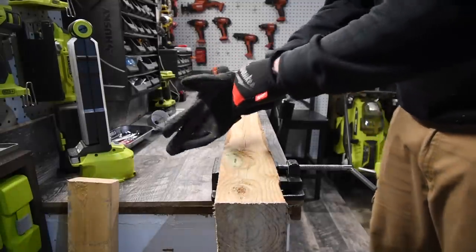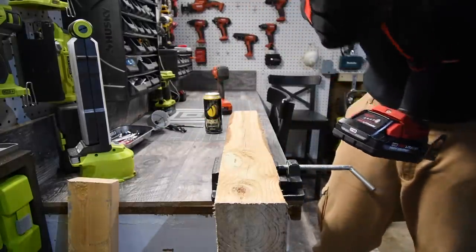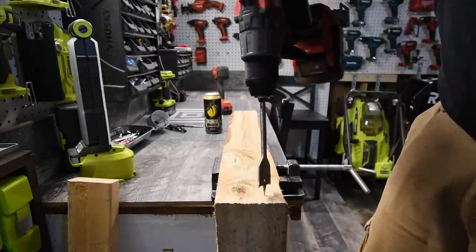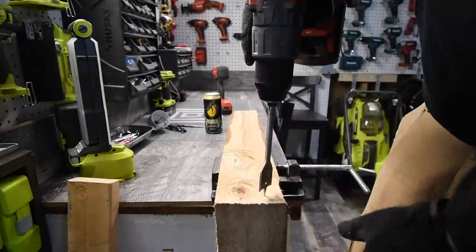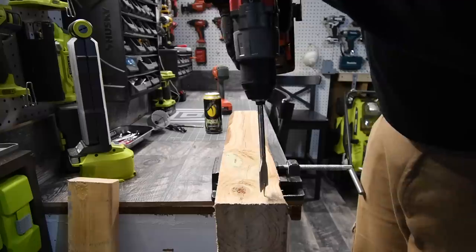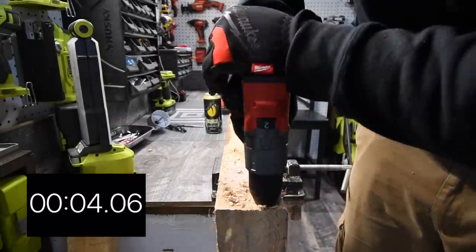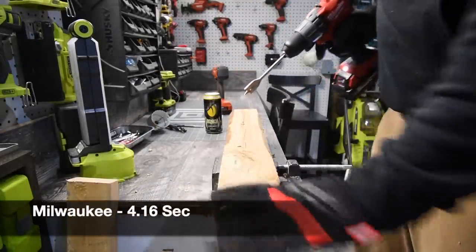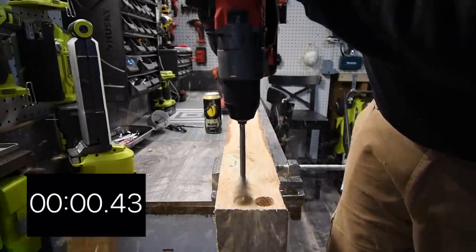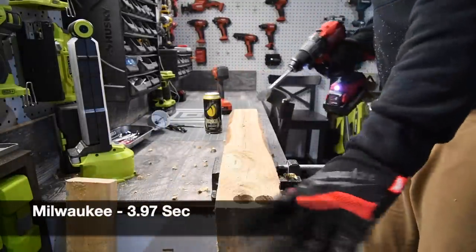We are going to do the Milwaukee first. We're going to start out small — first we're going to do a 1-inch spade bit into a 4x4 pressure treated wood right here. We stop the clock as soon as the chuck slams into the wood.